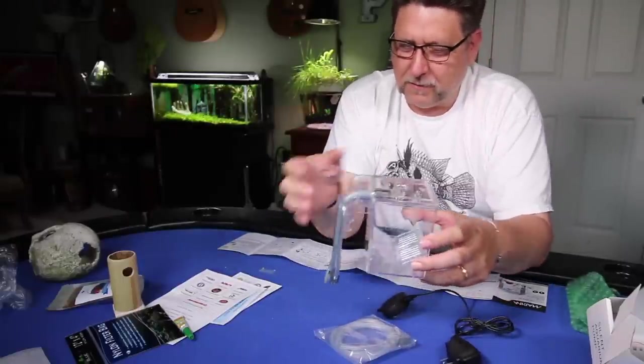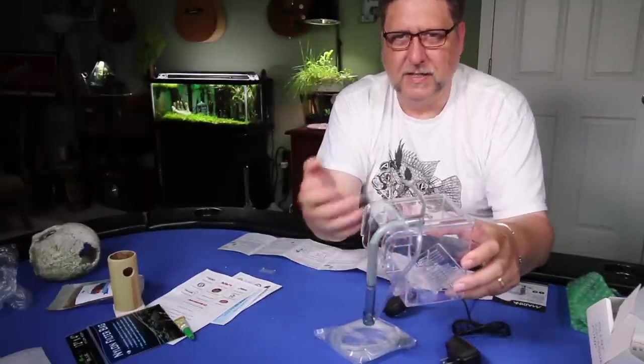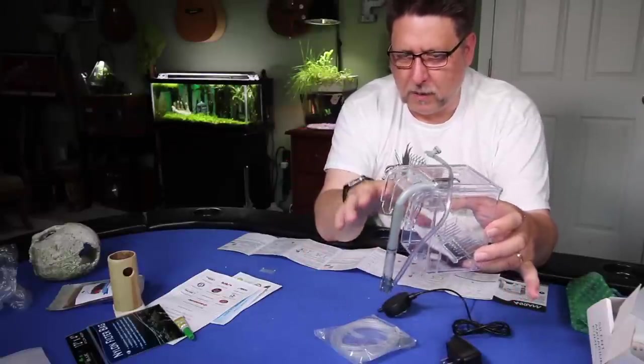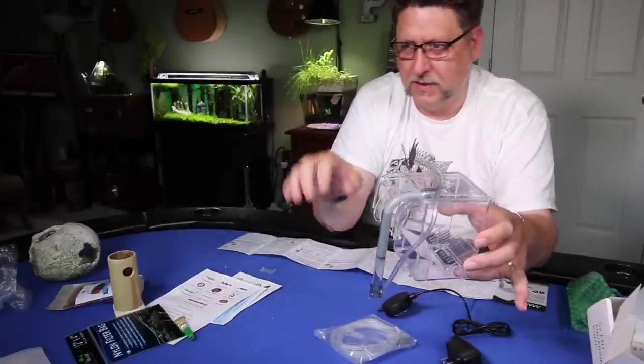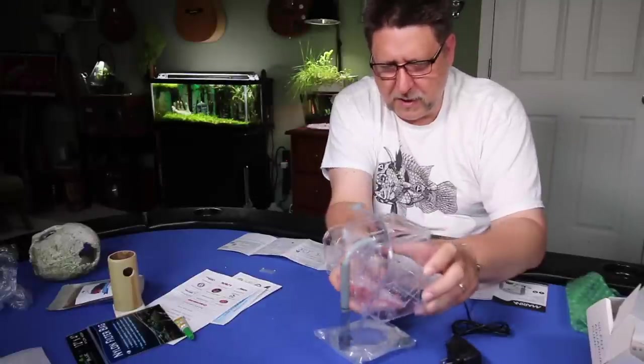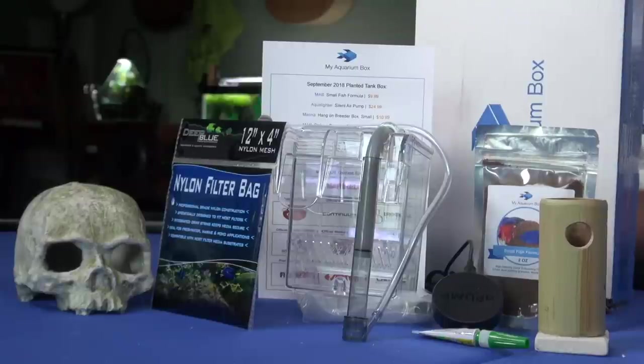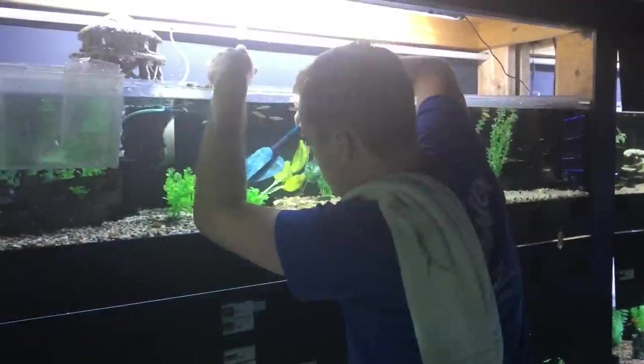It can be a breeding box or used for acclimation — if you want to separate a new fish and get it used to the water before sending it to the main tank. Really neat little thing to have that'll definitely come in handy. And there you have it, folks — the September My Aquarium Box.